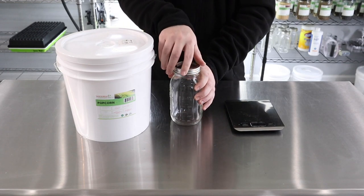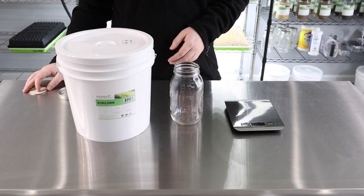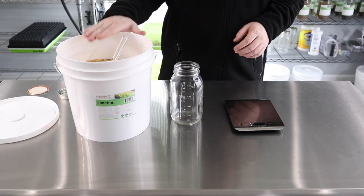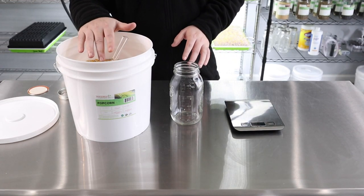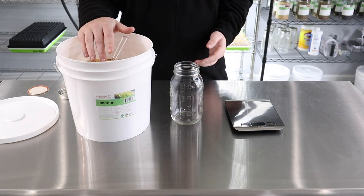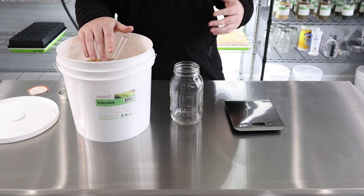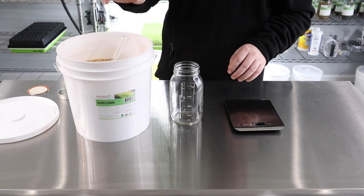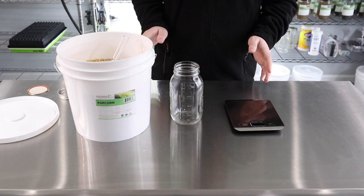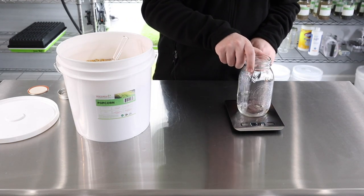We're going to use about 200 grams of seed. I get all my seed from True Leaf Markets — a lot of people ask where we get our seed from, and we get pretty much all of it from True Leaf. We absolutely love them; their customer service is astounding. Anytime something didn't germinate correctly they took care of it right away, though that really doesn't happen often — their seed is near perfect because they test everything really well before shipping.